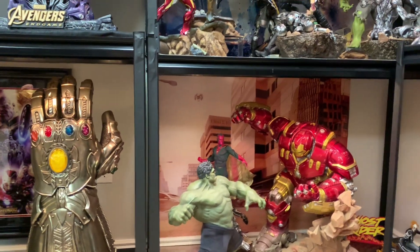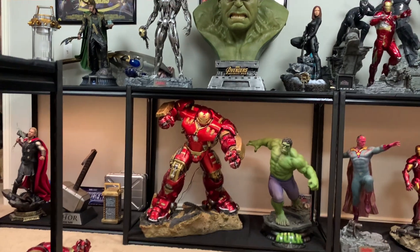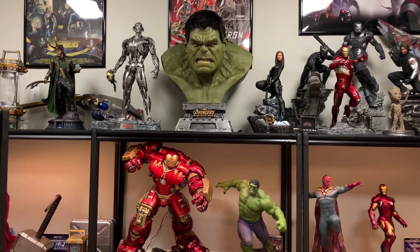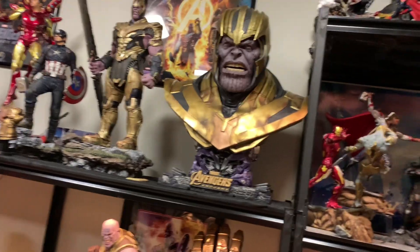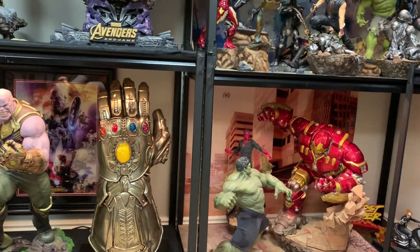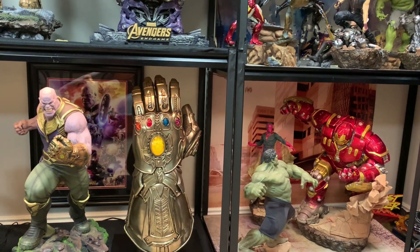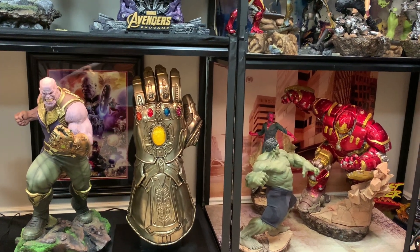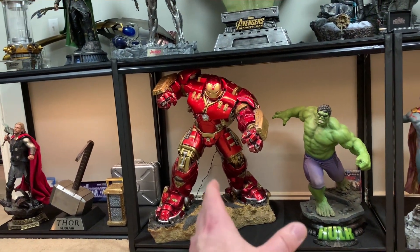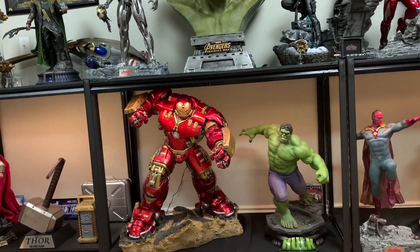I'm probably going to end up selling this Iron Studios set to fund future Queen Studios products — like another bust and One-Fourth. I just don't need two of the exact same item in different scales. I'm not going to sell my Avengers 1 diorama or Endgame, but I can see myself selling this set — for space concerns, whenever a future Queen bust comes out I'd want that space. Ultimately these two One-Fourth pieces are superior to the Iron Studios versions.